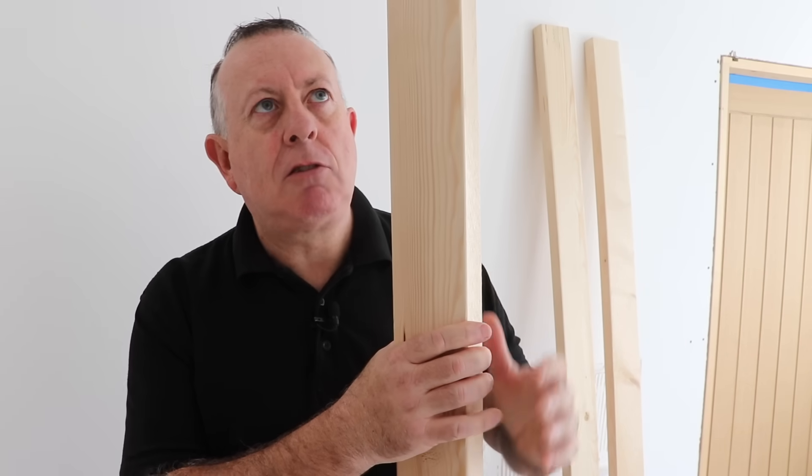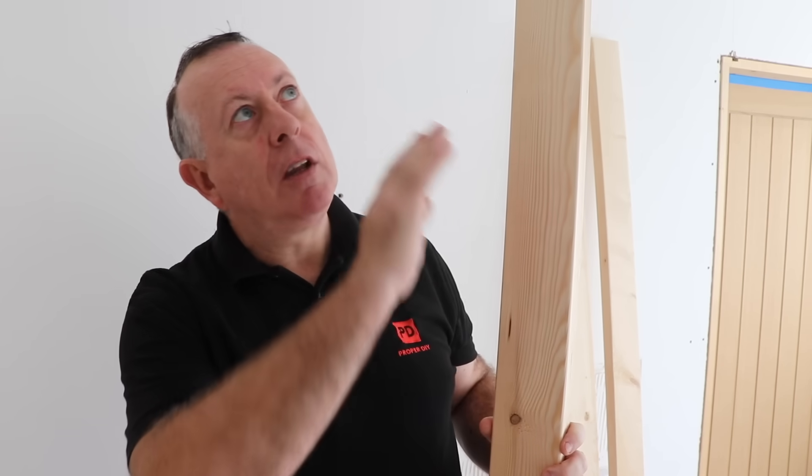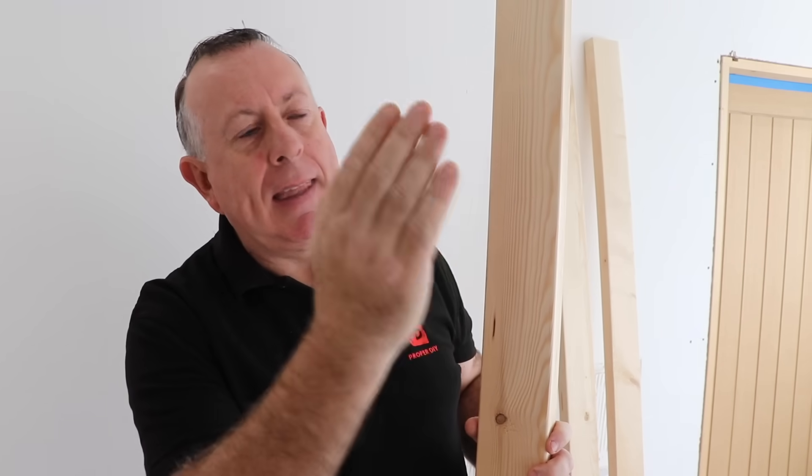To make this stud wall, traditionally the first thing you put in place is a perimeter of stud work: a sole plate on the floor, a top plate on the ceiling, and then a number of studs — generally centred at 400mm centres in this house so they match up with the size of plasterboard. But I'm not actually going to do it quite like that.